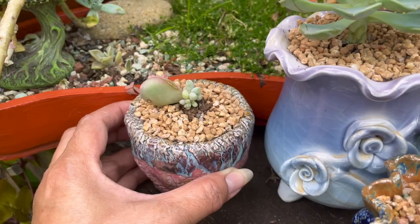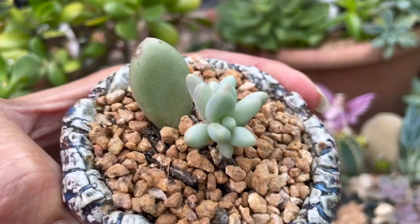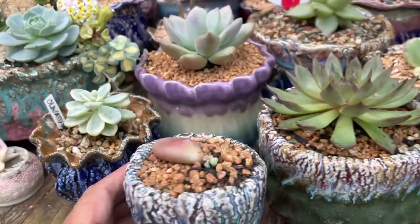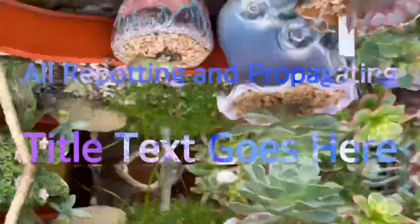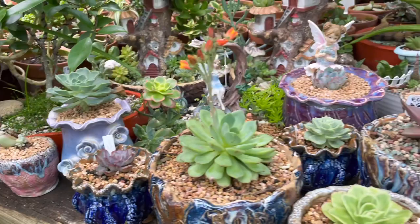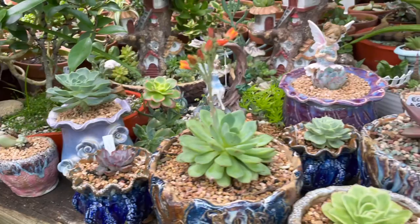Now here we are at our small nursery beside our whimsical garden, where I put all my repotted succulents that need extra care. This area gets a little more sunlight from seven o'clock in the morning until after twelve o'clock, and after that the sunlight is not really harsh on this area, which is good for our plants.